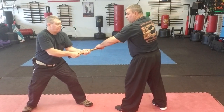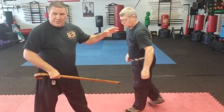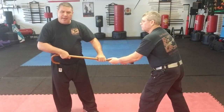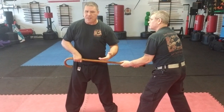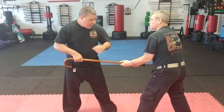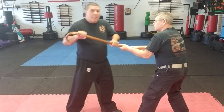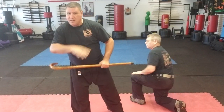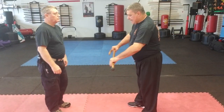One more time — he's got a hold of the cane: simply step, bring it up and around. From here he's got the cane — again, I can kick, I can punch. Don't think you have to only use your cane. But if I am going to use my cane, I'm going to step in and strike — right collarbone, neck, or head — and smack him hard.